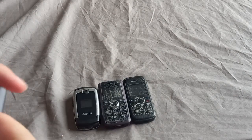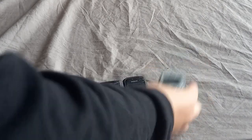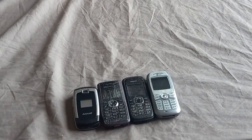And yeah, that's going to be it for this video. Overall, I'm very happy with this lot — 3 working phones and 1 broken phone. I hope you enjoyed this video and see you in the next one.